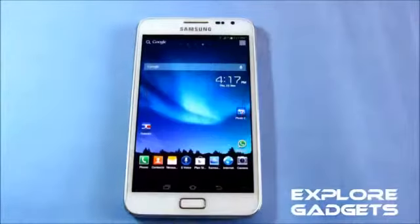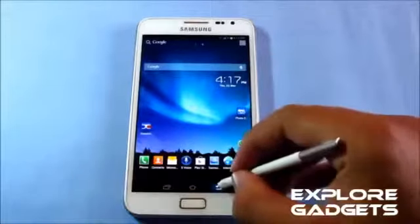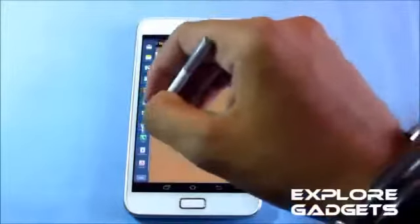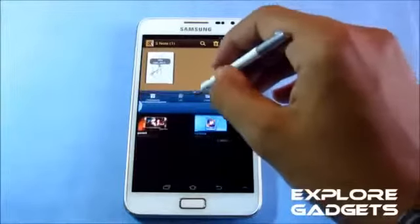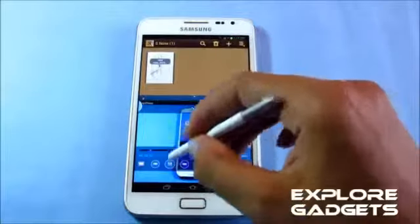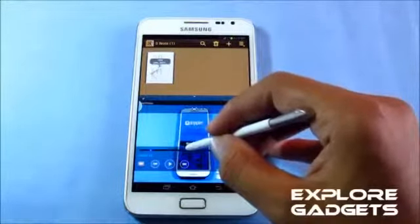The multi-window and air view are working perfectly. You can have S Note on one window and the video player on another, and you can resize the window size as well. Opening up a video, you can see that the air view works.